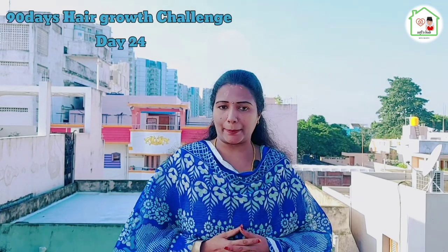Hi friends, how are you? Welcome to Sophie's Up. In our 90 Days Hair Growth Challenge, I will show you an ultimate hair pack.